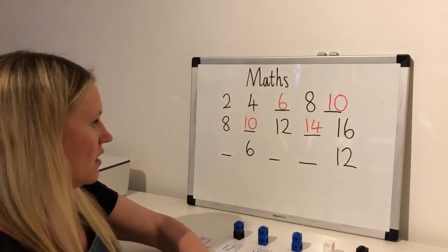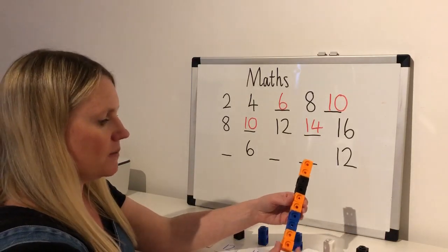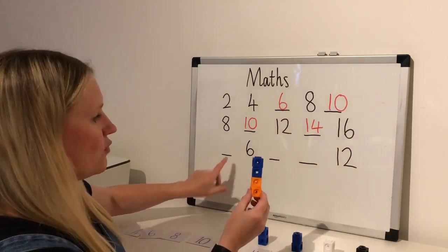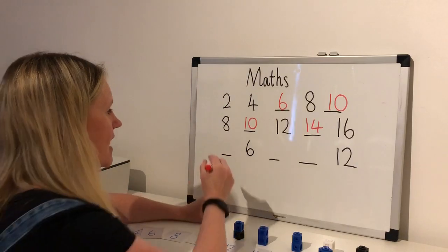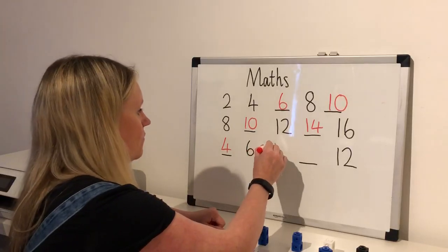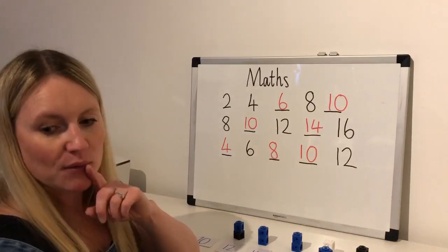This one's tricky because there's no number to start me off. I know I'm counting in twos going this way, but what's going to come before here? I'm going to get myself six cubes — one, two, three, four, five, six — and I'm going to take two off, because this is the two before six. How many have I got left? One, two, three, four. So six take away two gets me to four. Going this way we're adding two; going this way we're taking away two. Well done if you got that: four, six, eight, ten, twelve.